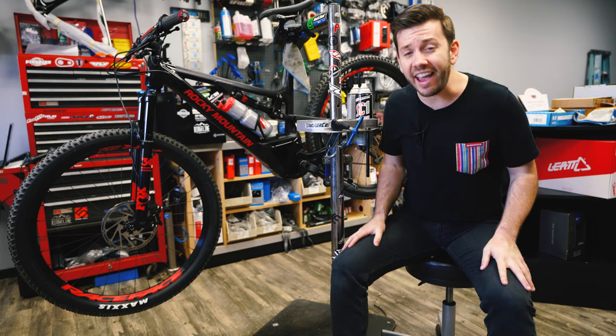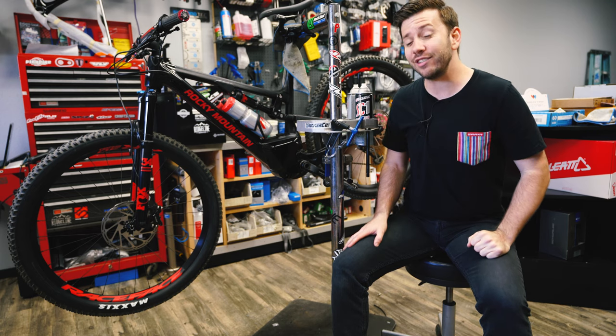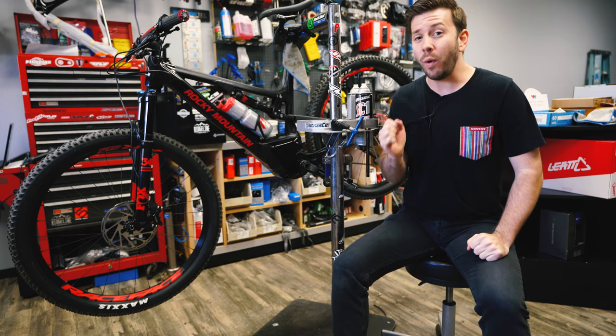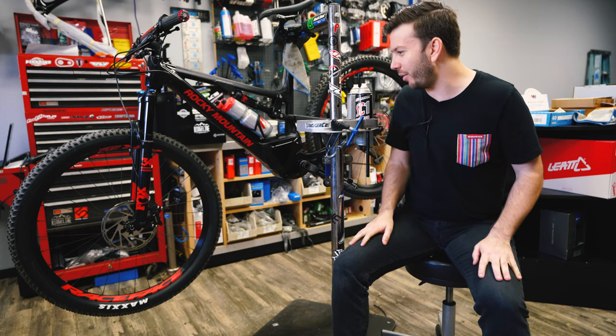Taylor Haney, Single Track Surgeon, and today I'm going to show you how to install your CushCore without driving yourself insane. Let's do it.